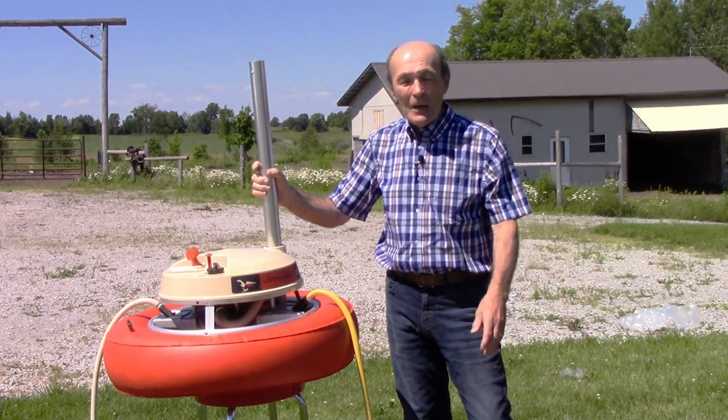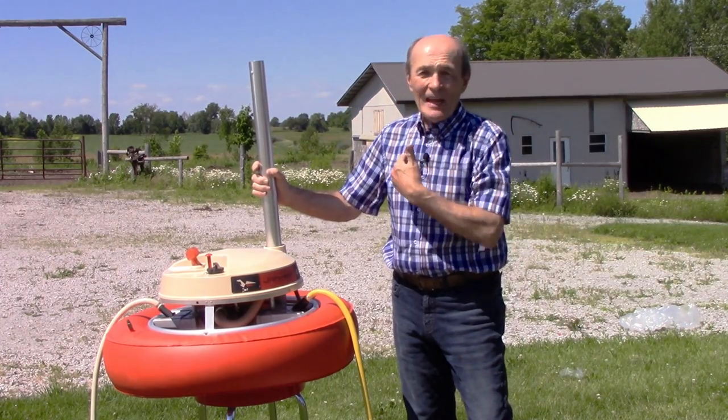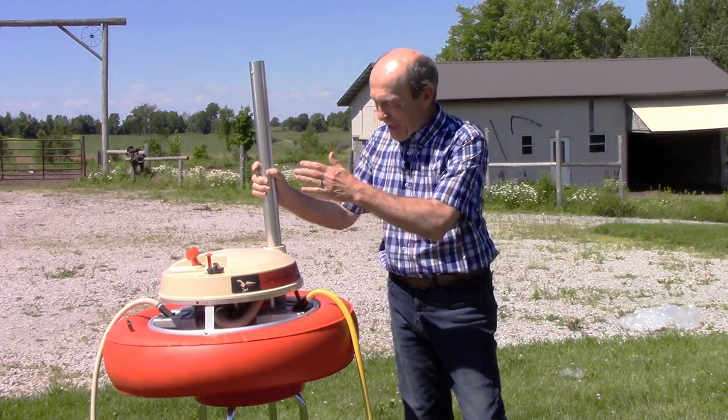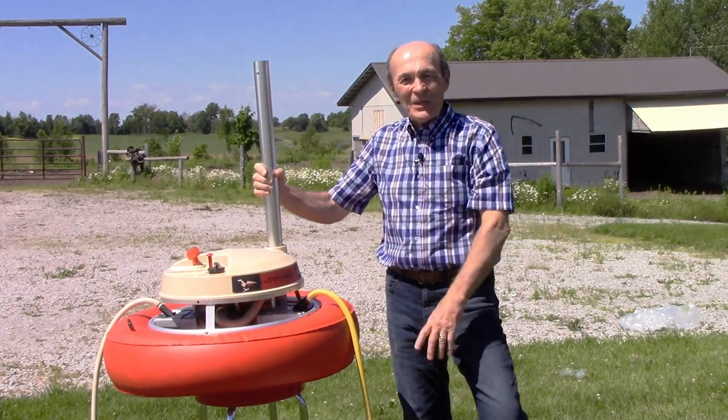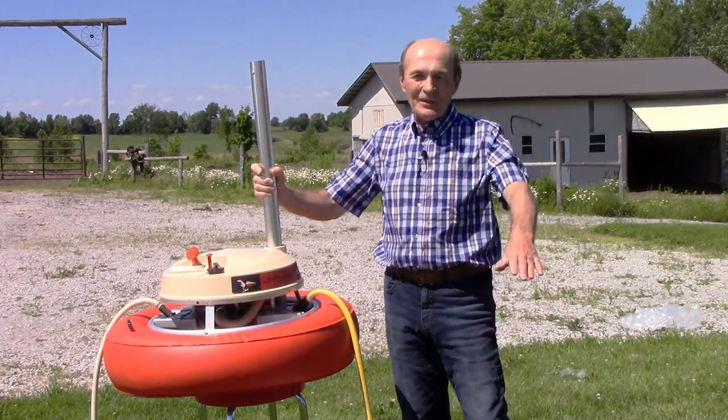I want to thank you guys for making me dig this stuff out to show you, because I've had fun doing this as well. There you go — Alec Pierce, 50 Scuba, 50-year-old Airboy in appropriate working condition. Talk to you soon, bye.